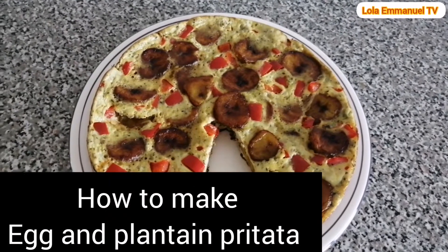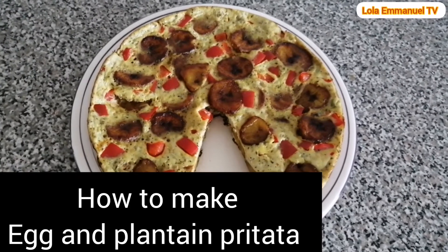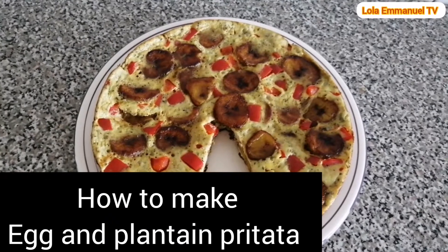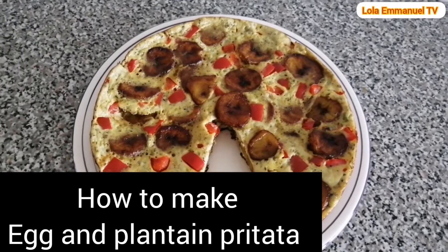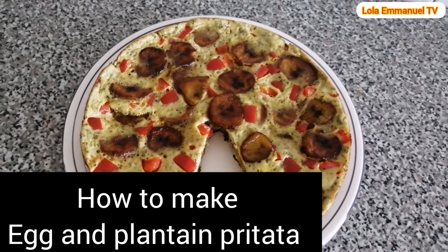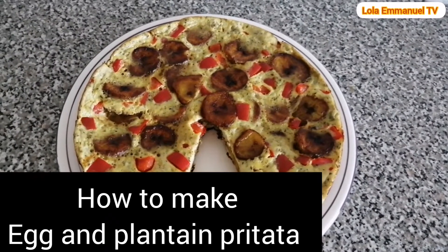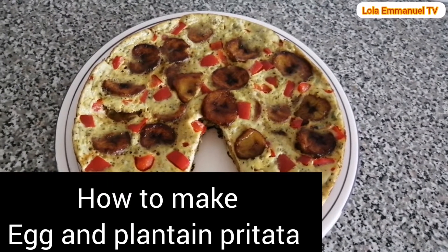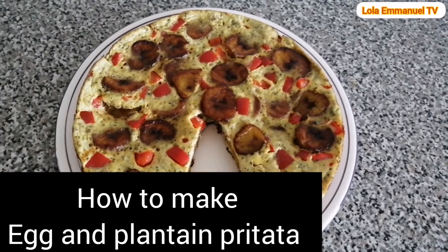Look at this delicious, yummy egg and plantain frittata — herrings and plantains. This is looking so good, so delicious. I love this so much. It is perfect for breakfast with a cup of tea. You need to try this recipe. It's so delicious — your children will love it, your family are going to love this. Keep watching to learn how I prepare this delicious frittata.